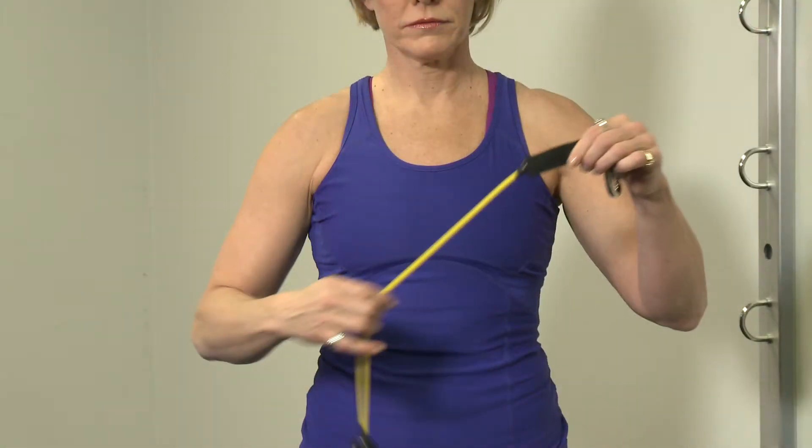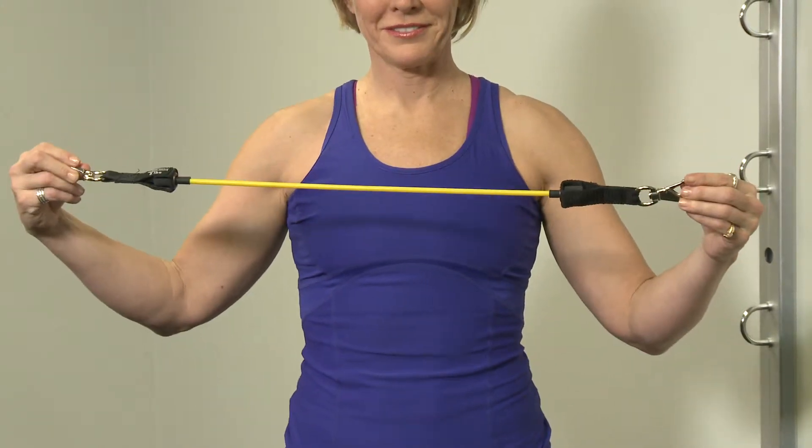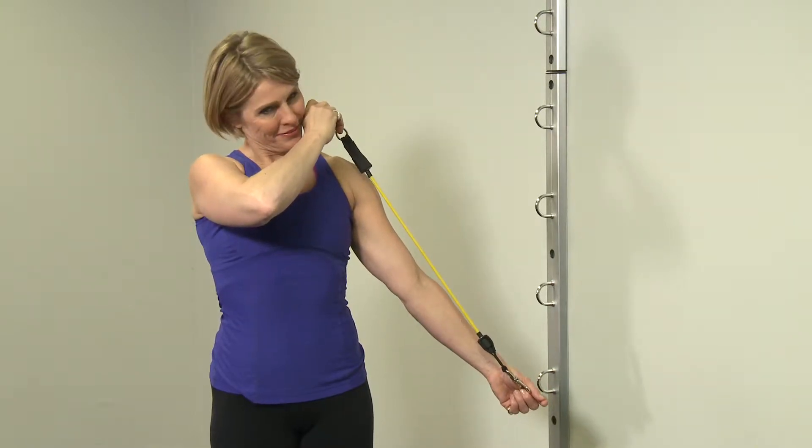What you will notice first about VersaFlex tubing is that it's shorter in length than other tubing you may have used before. This is intentional and an important differentiating factor of our product. The length of 18 inches provides a truer resistance measurement and reduced risk of improper use from moving too far away from the anchor.